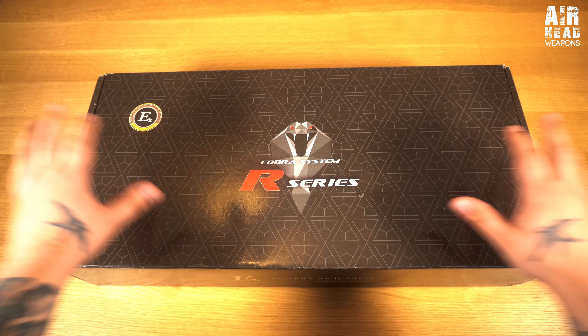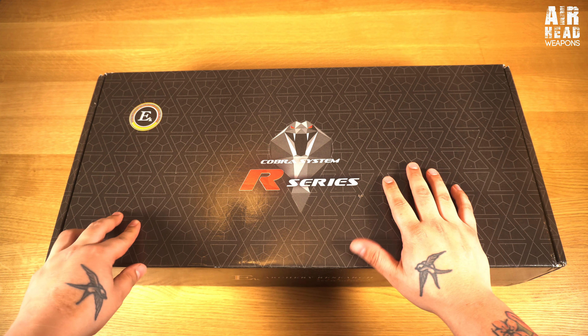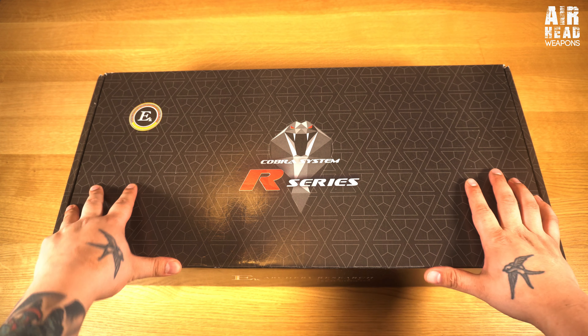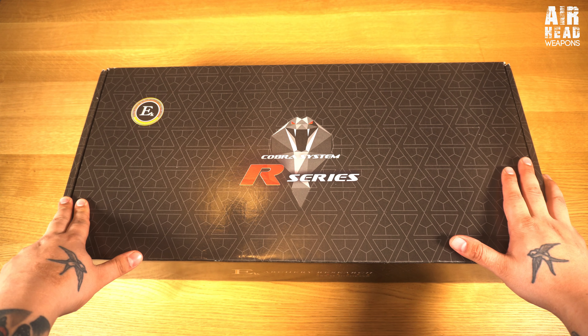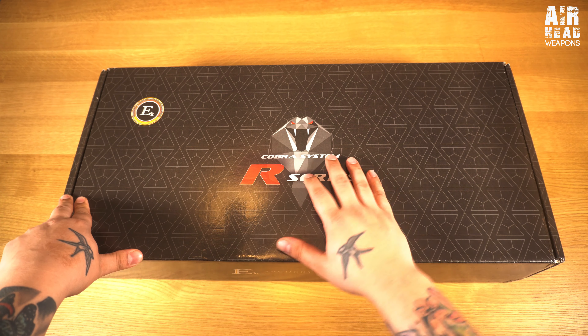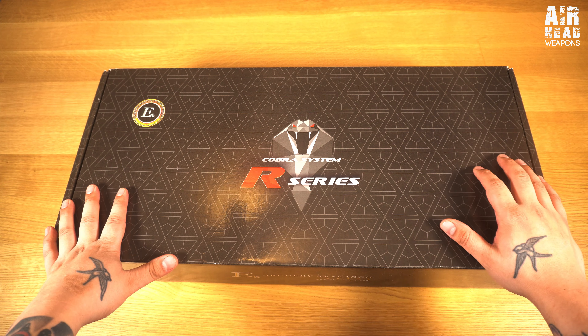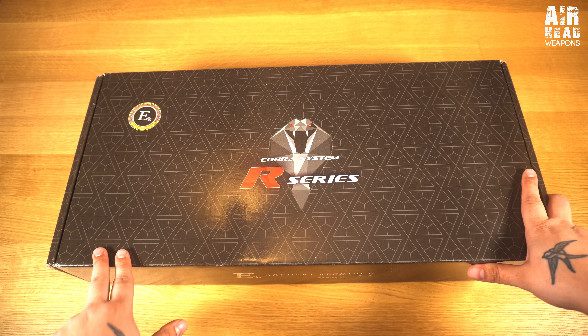Hello and welcome to Airhead Weapons. It's been a while but I'm back with a new system that's been out for about six or seven months. It's a repeating crossbow - you heard it right. You might also not know that I've spent a lot of time on my other channel, Jang's Food Workshop, which has just reached 107,000 subscribers.